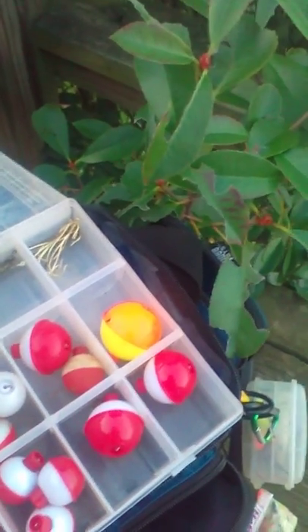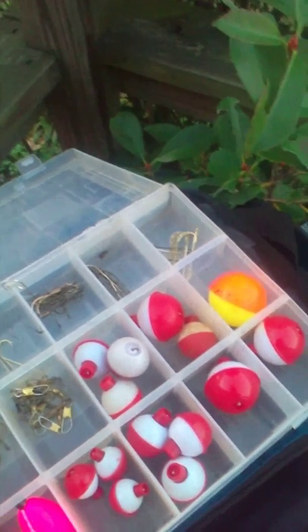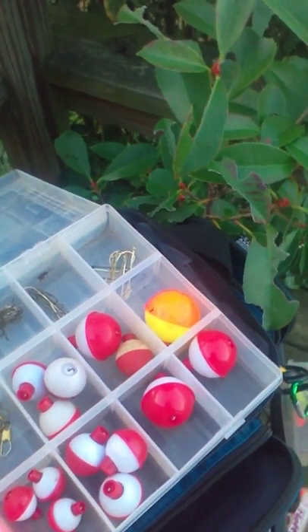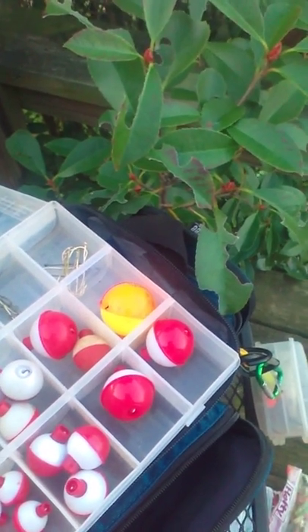This box is my panfish hooks and stuff — bobbers. Got size 6 bait holder panfish hooks. These are for making my flies — making flies with really small hooks. These are Quicken X bobbers. As you can see, all those are bobbers right there.